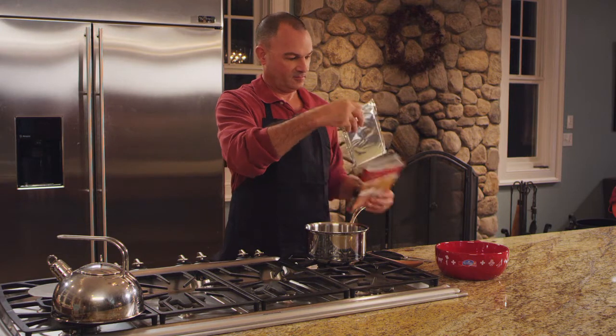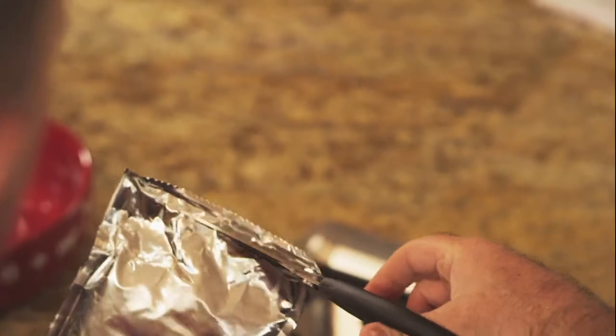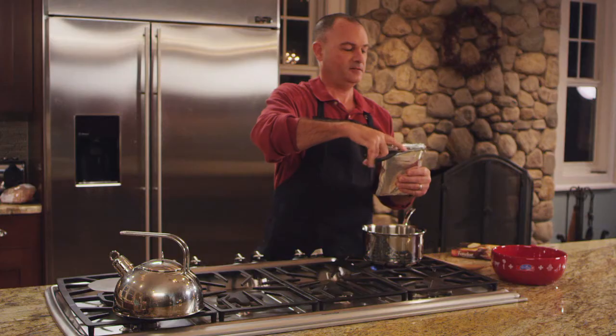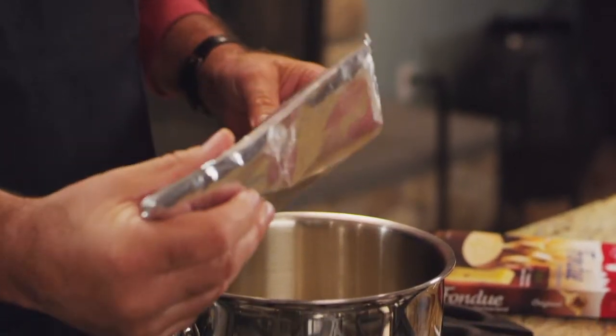First, Emmy Fondue is completely authentic. It's made from an old-fashioned traditional recipe with only real, all-natural cheese from Switzerland, already blended with lime and natural spices, so there's no shredding or grating that you need to do.